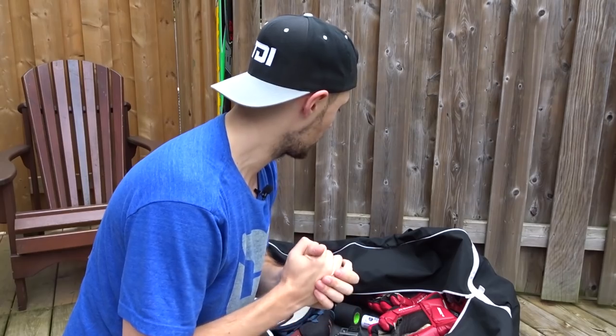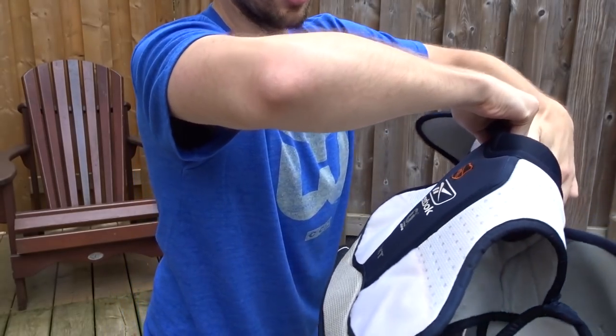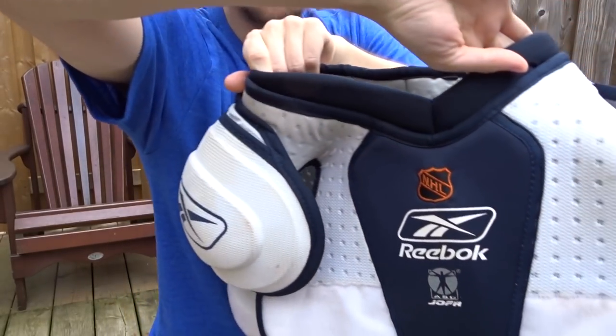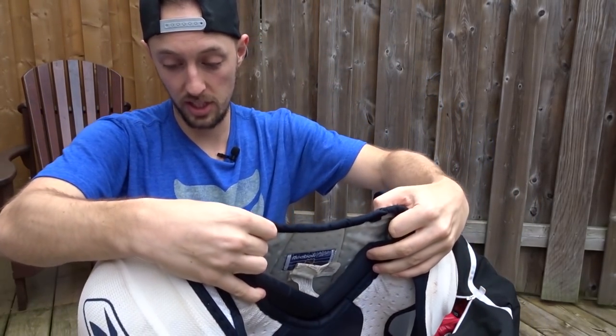Next. So we put on the skates, and now it's time to put on the shoulder pads. These are kind of Reebok, but also Jofa. They're wet, but it doesn't smell too bad. So I'm actually pretty happy with these.